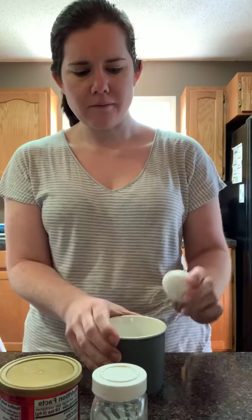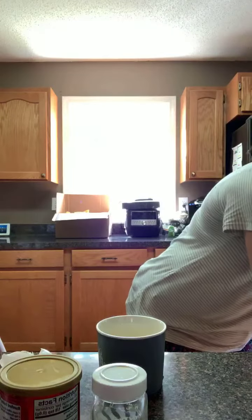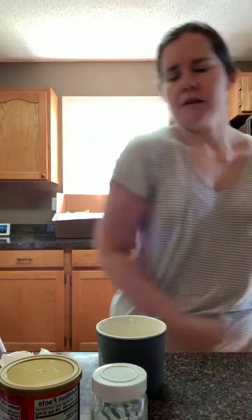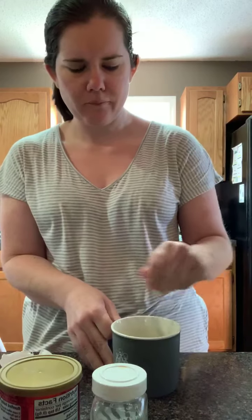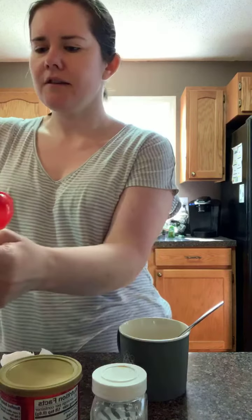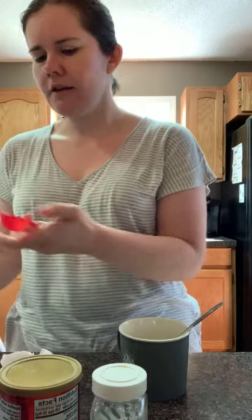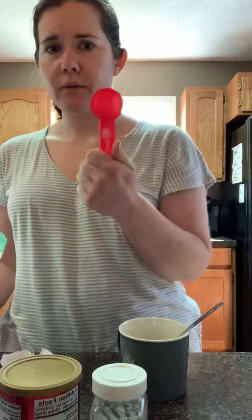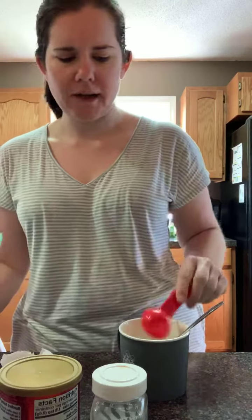You're gonna crack the egg into the mug — sorry, I got egg all over my fingers — then grab a fork and mix that up really well. Then you're gonna add a couple more things. You need some almond flour; I get this big bag from Walmart, it's about the cheapest price I can find. You need three tablespoons of almond flour, so add that to your cup.